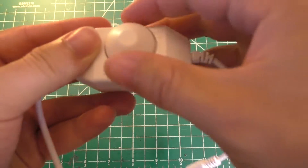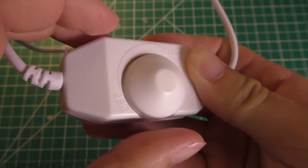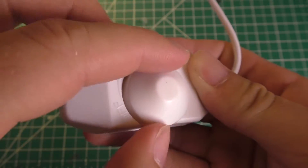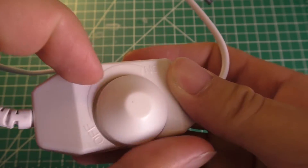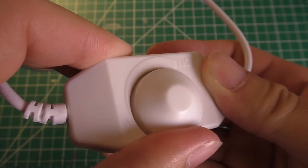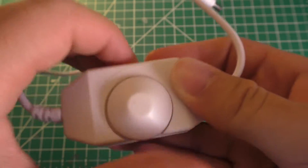We just have one control on this, which is this knob. If we turn it, it clicks — when it's all the way off, that's probably just a hardware power off to make sure nothing can get to the LEDs. And then it just adjusts up and down to adjust your brightness.